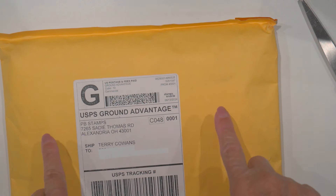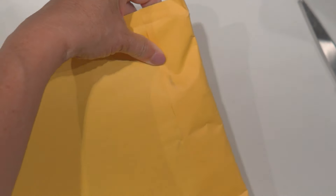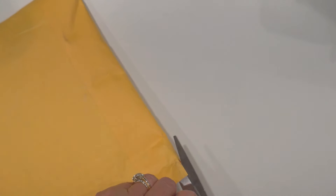I recently did an order with Penny Black stamps. I don't know if you've seen Penny Black — I love their stamps. They must have a couple different designers because some of their stuff is critters and some of it is very natural, nature-looking. I love those styles. So whenever I get their emails saying they're having a sale, I cannot resist. I want to show you what I got. I'll put on the screen the before and after prices because I don't remember them, but I wanted to show you the goodies I got.